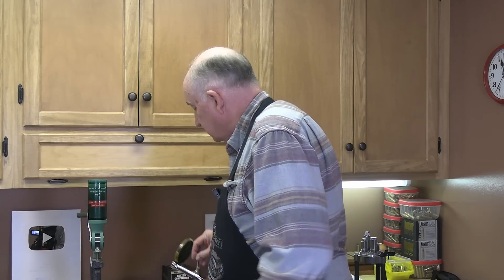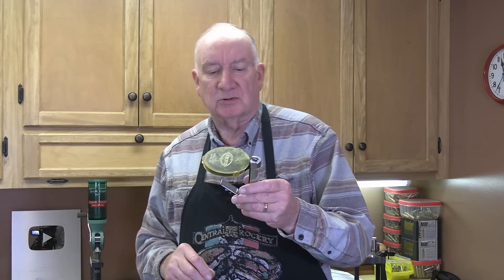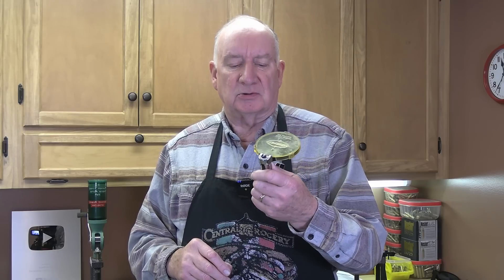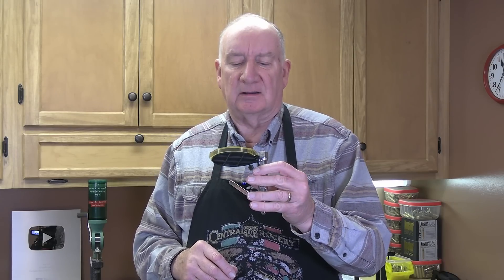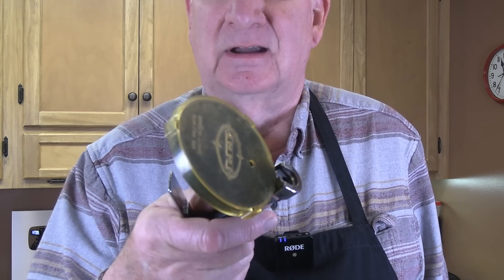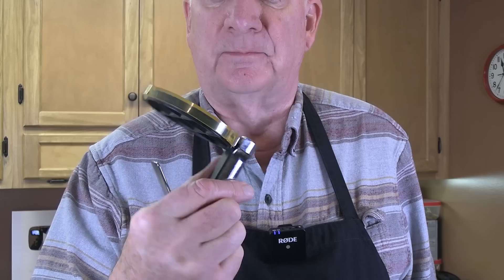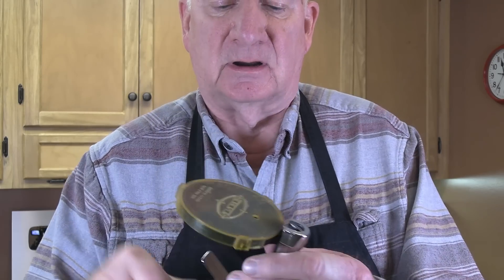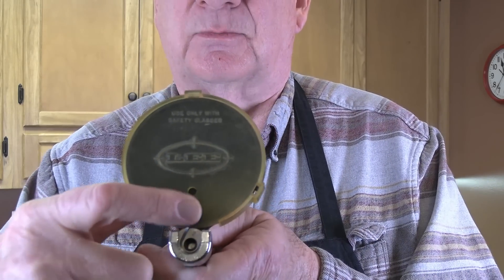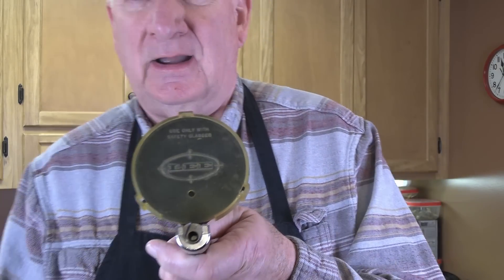I really like to use what I've been using probably since the late seventies. This is a Lee hand priming tool. It's very inexpensive. As you can see, the plastic is old and discolored — it actually suffered a percussive accident incident one time. There's a burn mark right here. So that's why you should never discount wearing safety glasses. It says right on here: always use safety glasses.